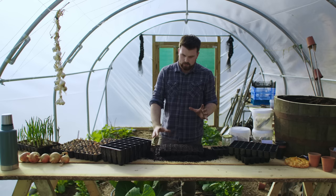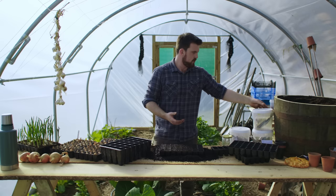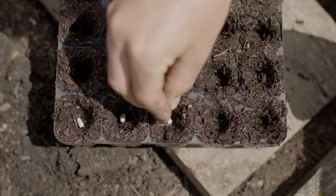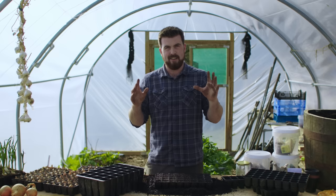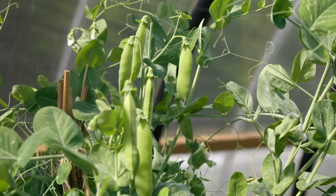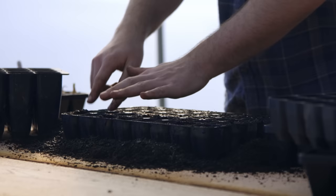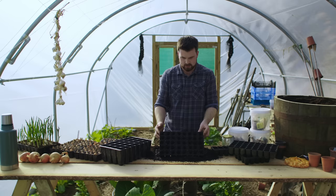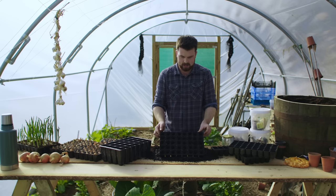Seed depth is something that can cause a lot of confusion and misinformation. In the video description I've got a rough guide based on different vegetable families — herbs, roots, legumes — they all need roughly different depths. However my main tip is: if in doubt, don't worry too much. Whether you plant it a little too deep or a little too shallow, nine times out of ten it's going to be absolutely okay. For peas I usually sow them around two to three centimeters deep — about an inch. I'm not measuring precisely; I'm just making sure it's roughly that depth. Now all the holes are made and you can see the compost isn't falling away, which makes sowing much easier.